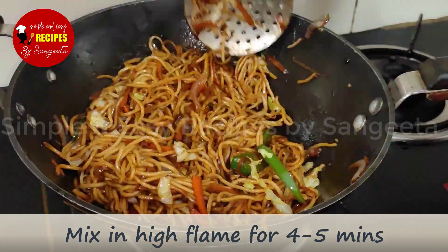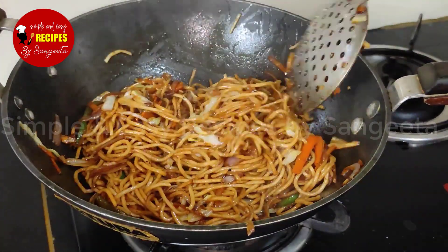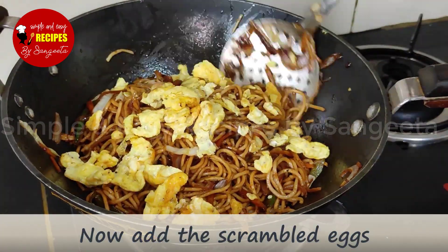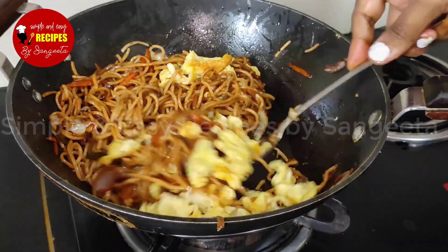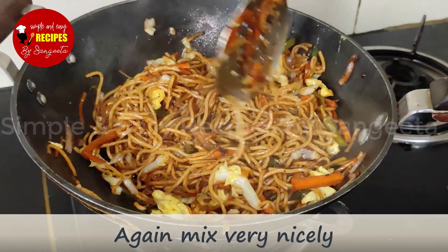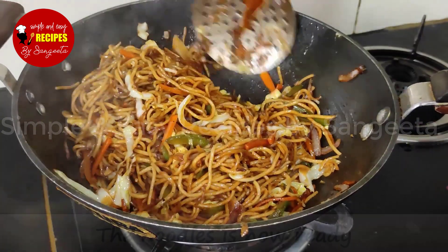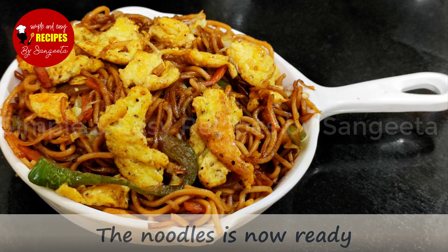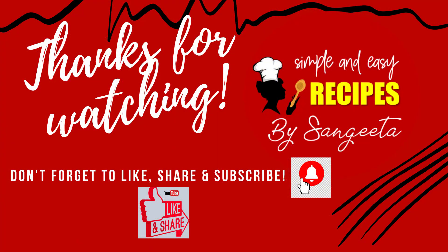Start with 5 minutes, then about 20 minutes and 30 minutes. This recipe looks good. If you like this recipe, please like and share this video. Don't forget to like this video. Bye!